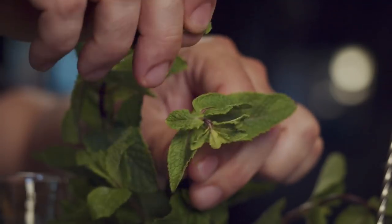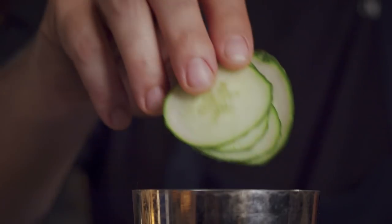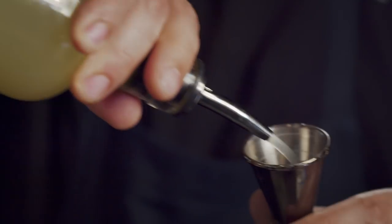Take mint leaves, slices of cucumber, a splash of bitters, lemon juice, Riesling reduction syrup, melon liqueur, and Grey Goose Vodka.